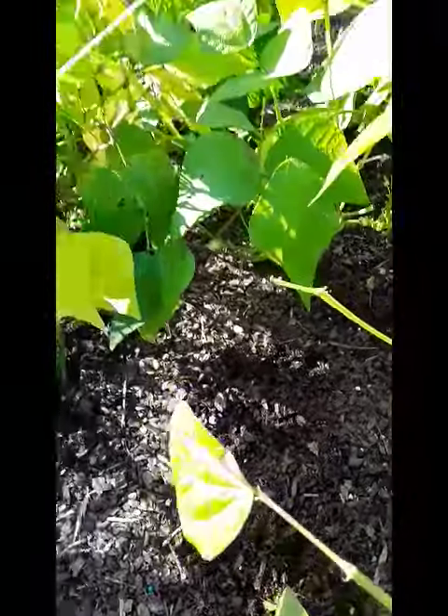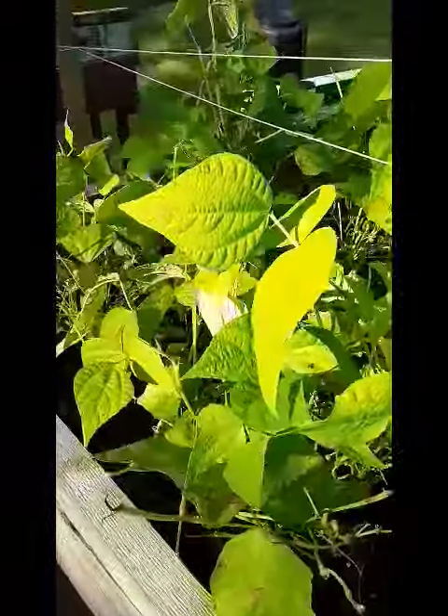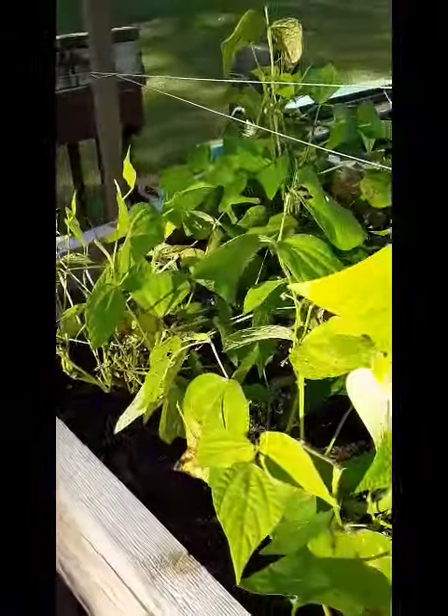It rained just ever so briefly — it doesn't seem to be enough, so I'm going to water it and see if we can't get some nutrients down in there. But it could just be their time. Okay, bye.